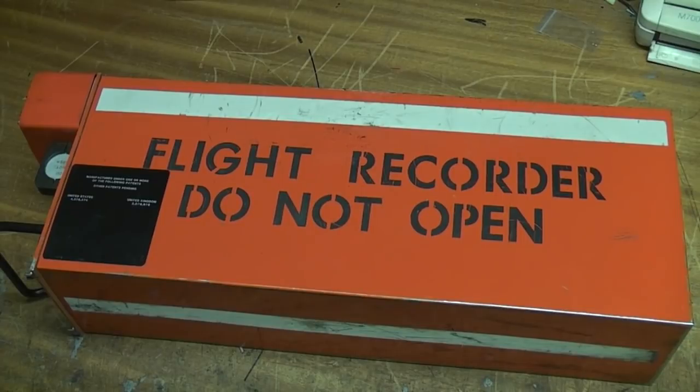So what we have here, as any fans of air crash investigation programmes will know, is a flight data recorder. Used to figure out what went wrong when planes crash.